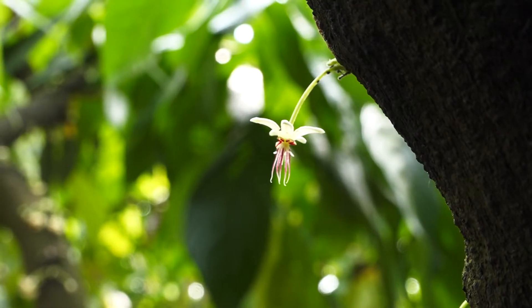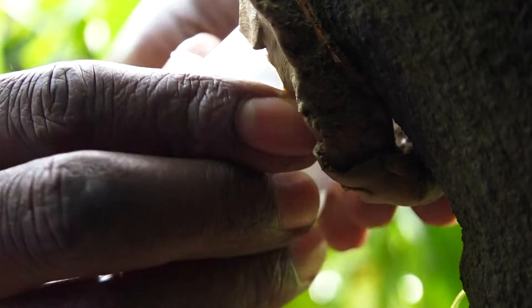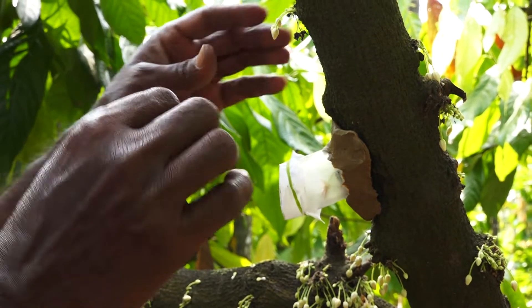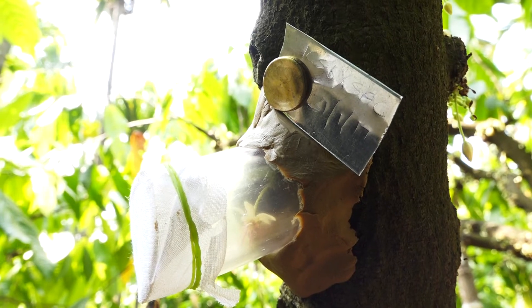The pollinated flowers are labelled with the cross combination and date of pollination using tin foil pieces fixed in the flower cushion or bark using ball pins.